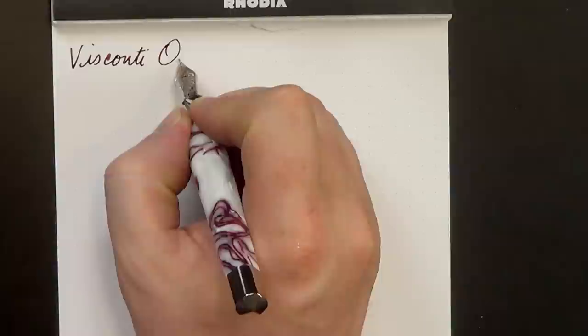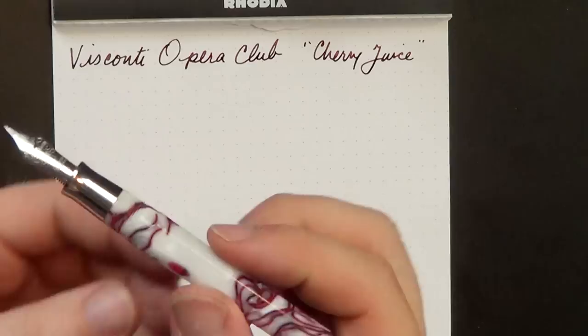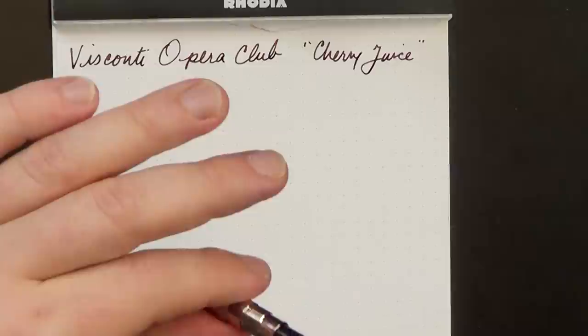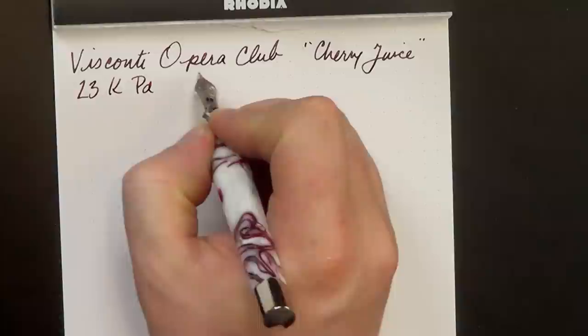This is the Visconti Opera Club in the cherry juice finish. One thing I should mention quickly before I go on with the writing sample - I'm going to flick the pen here. One of the things I don't like about this pen is that the converter, which is very secure - in fact it's a screw-in converter - is so long and the interior of the barrel so narrow that the converter actually hits the inside of the barrel and rattles a little bit when you write. It kind of bugs me, but not enough to dislike the pen.